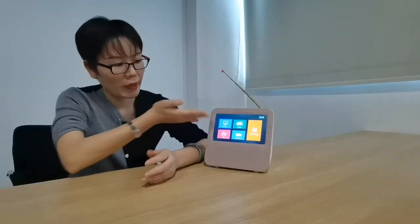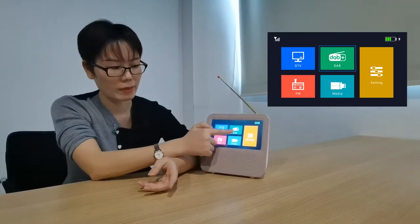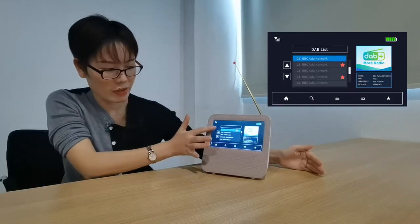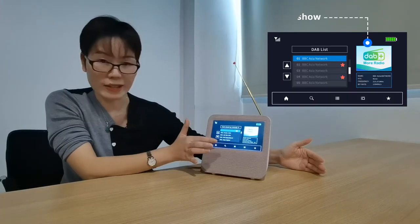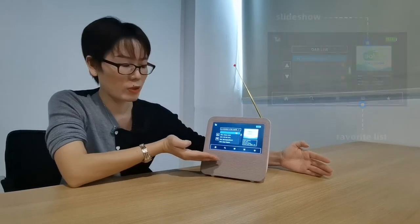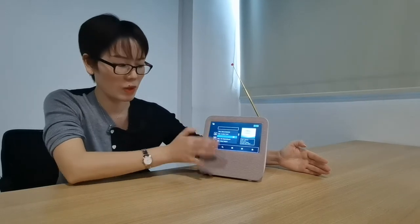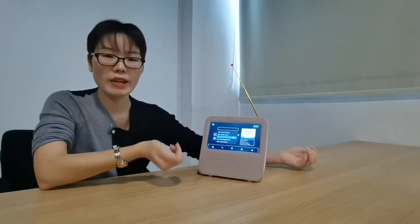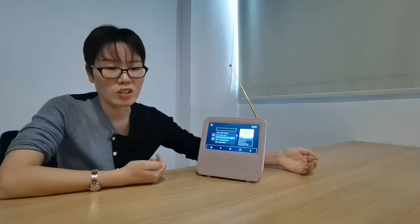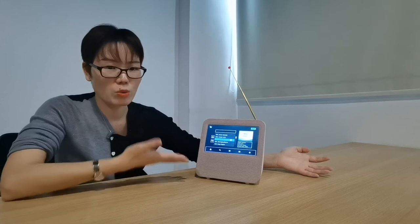I will bring you guys to DAV radio here. DAV radio is coming inside. You can see this is the DAV radio list. So you guys can enjoy your favorite radio channel like New China and other channels about the radio.